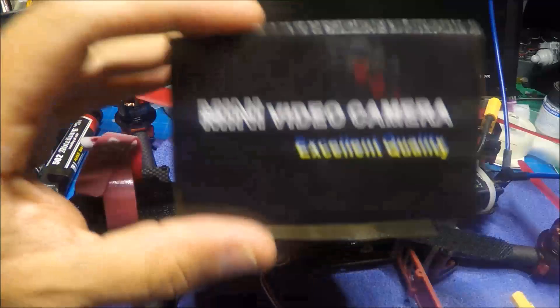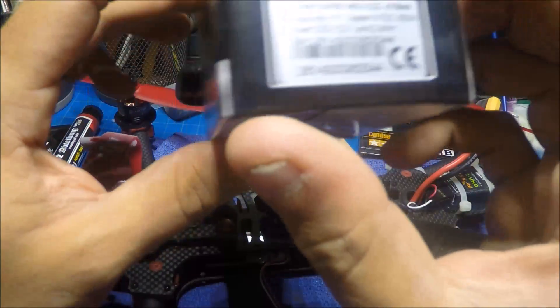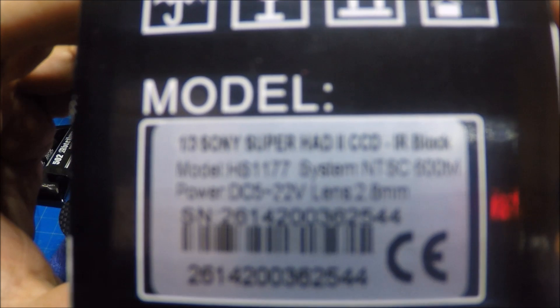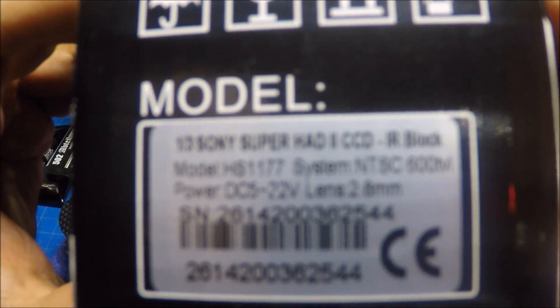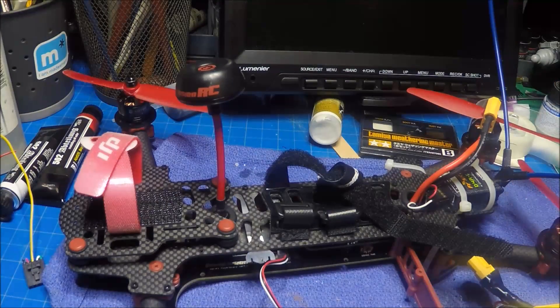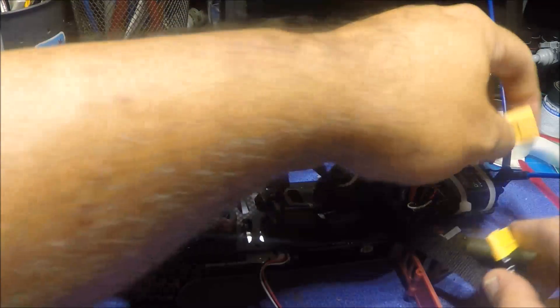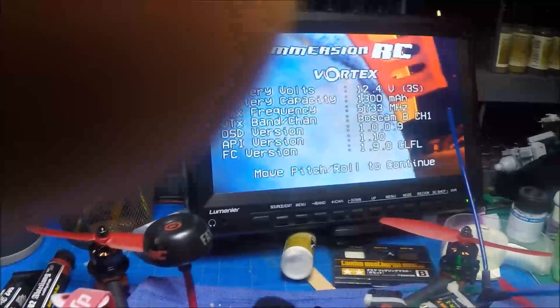It's the same one that everybody is ordering from Surveil Zone — 600 TVL, and that's a CCD. So let's get some comparison first. I've got the Vortex torn apart here and we'll go through all that later, but let's take a look at what the CMOS camera looks like.